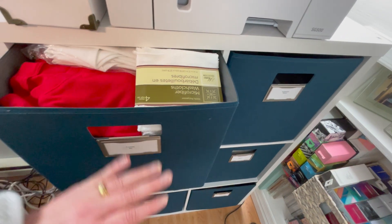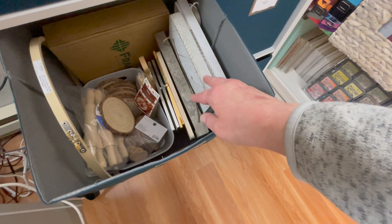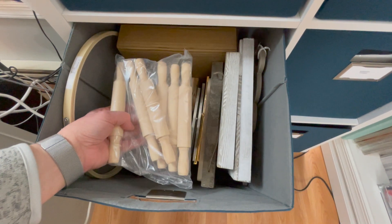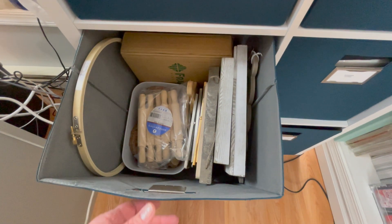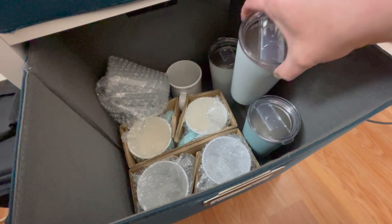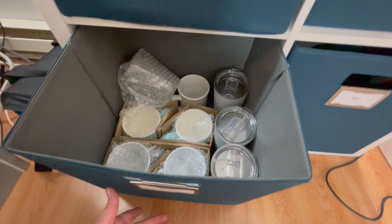Going down to the next bin, this one is kind of a bin of all things I want to alter — some I've had for quite some time and never got around to. I have signs, little wood chips I want to use to make ornaments for the holidays, and wooden rolling pins from Amazon that I want to paint and add a sentiment onto. The bottom bin on that side has mugs and tumblers — things I can use permanent vinyl on. I have tumblers from Walmart, various mugs from Amazon, and even a dollar store mug.